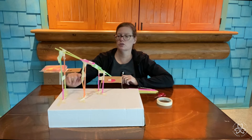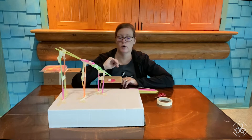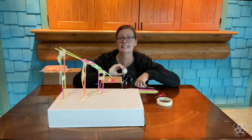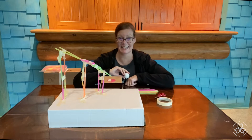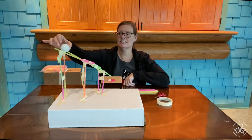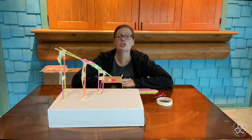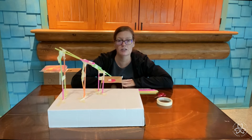And this is a roller coaster that I made. It's just a small one, but let's test it out before we get started to see how it works. Here we go. I'm nervous. Yay! All right, so go ahead and collect your materials and we'll get started building.